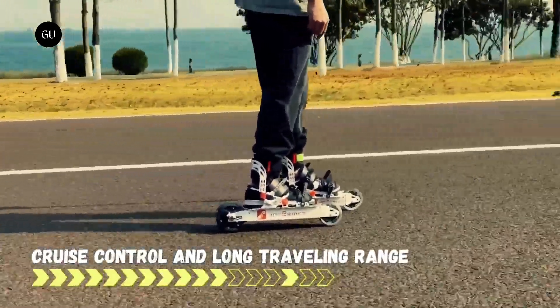Passion Mobility doesn't sell direct to consumers, so there's no word on pricing or availability.